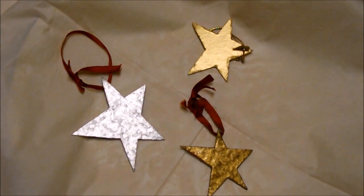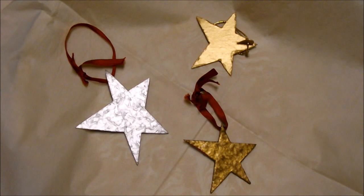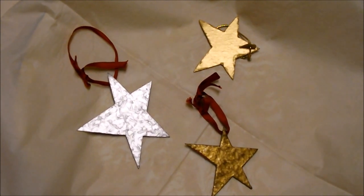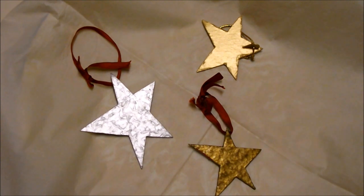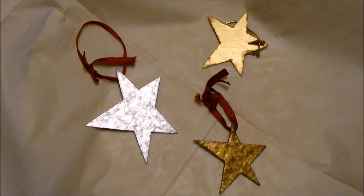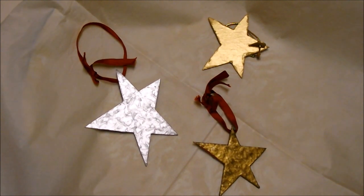Check these out. With that old cardboard, some old shoe strings, and thickly applied acrylic metallic paint, you could make these cool stars for your Christmas tree.